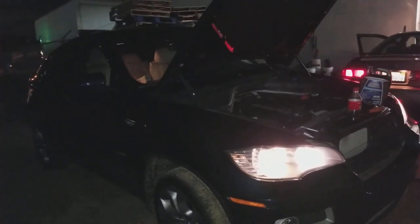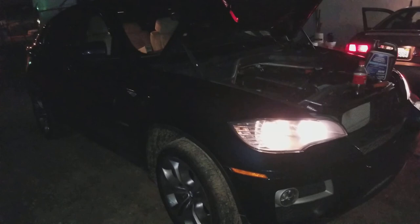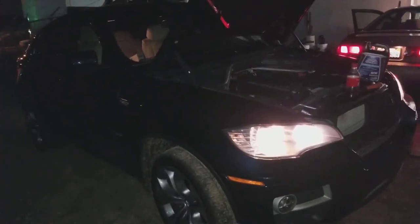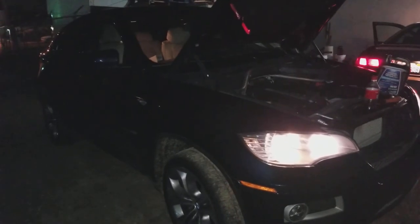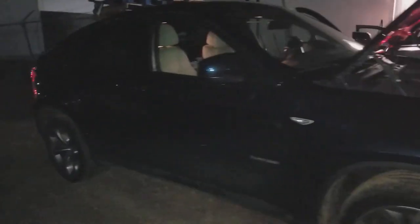Hey, what's going on everybody — this is Danny with Mesa Towing located here in Spring Valley, California. I had made a previous video on this 2013 BMW X6 35i — beautiful SUV as you can see right here.